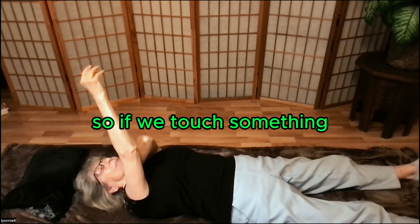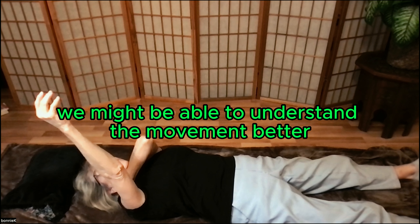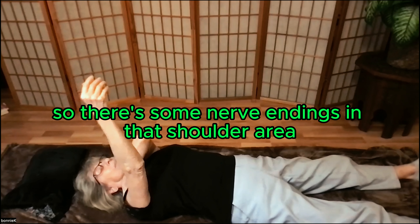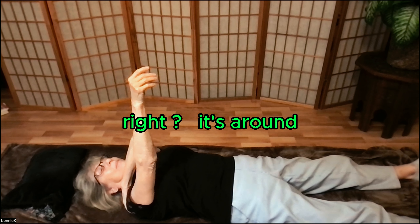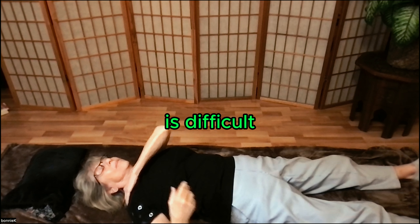So if we touch something, our brain can — we might be able to understand the movement better. There are some nerve endings in that shoulder area, but not in the joint itself. So to really sense a ball moving inside the socket is difficult.